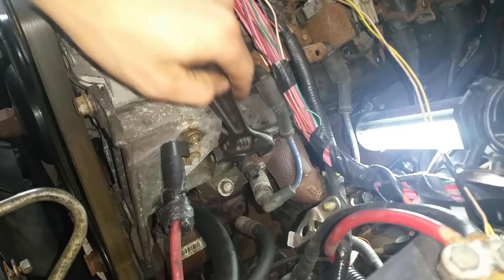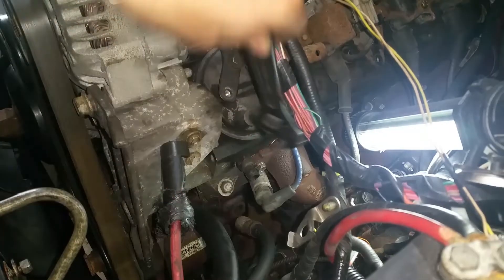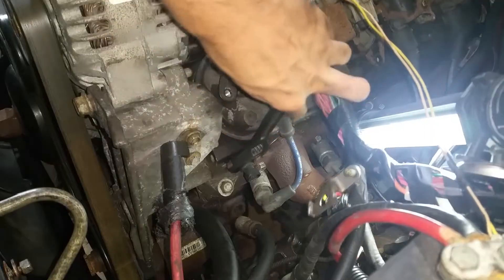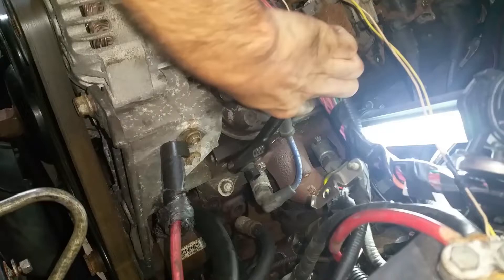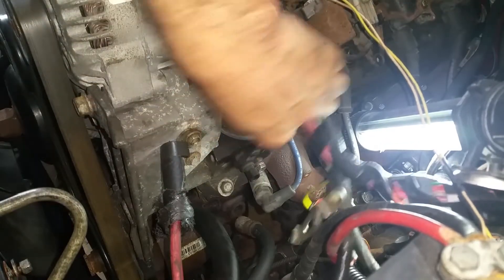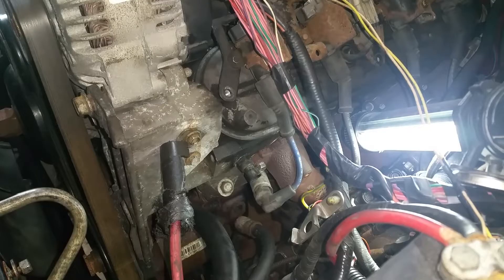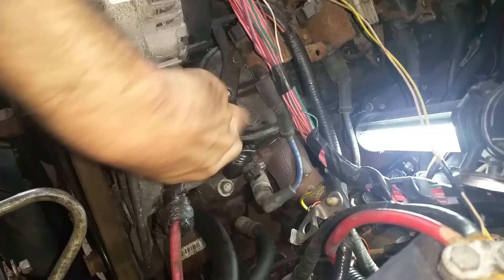So I'm going to go after this temp sensor now. I'll pull it off — I got the new one sitting right next to me so I can hopefully get it kind of quick and not spill all the water out all over the place. I'm going to get it loose enough so I can try to turn it out by hand, and then hopefully get the new one in there quick enough.